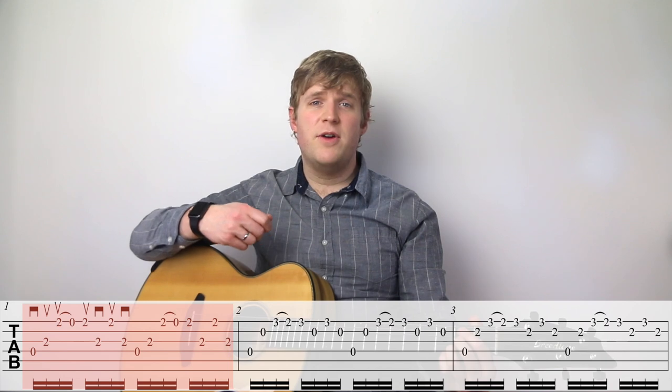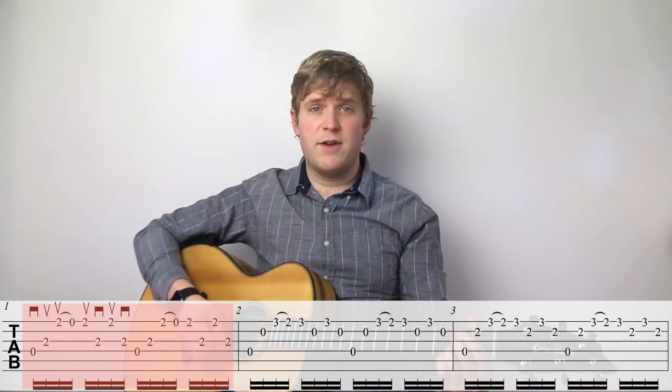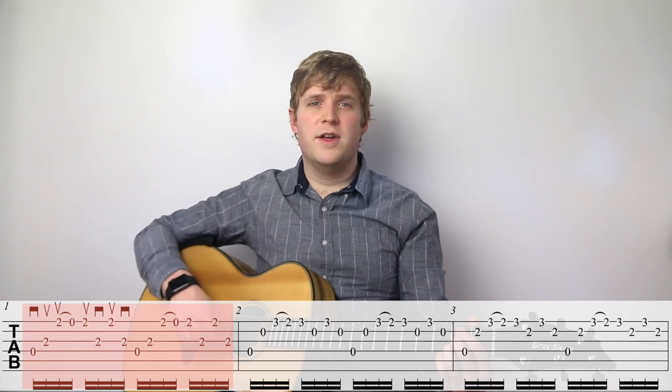It might sound tedious, but that's how advanced guitar players get that way. They put some thought into how they play every note, rather than just letting their intuitive subconscious decide for them.